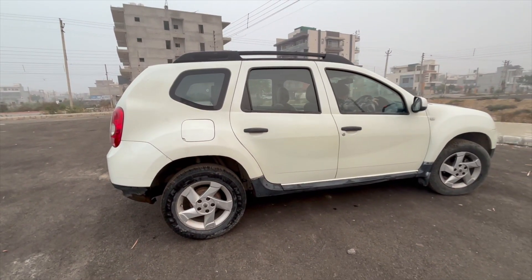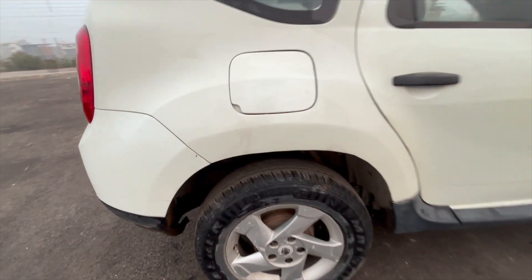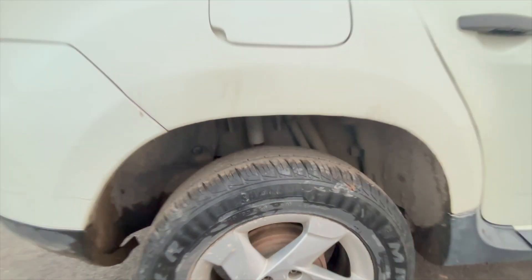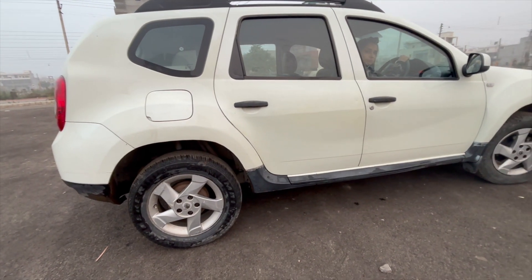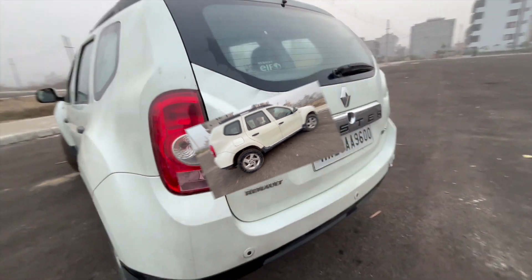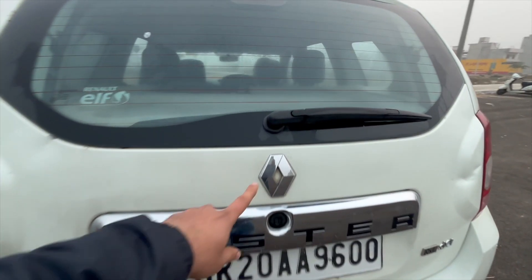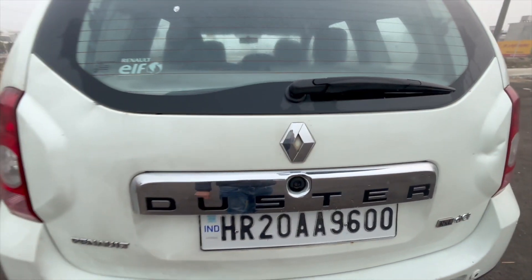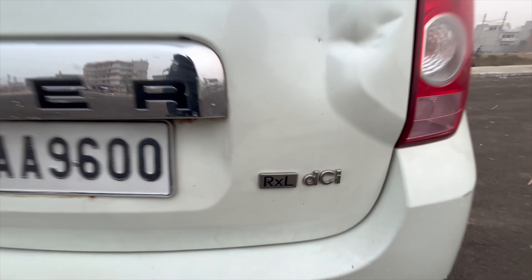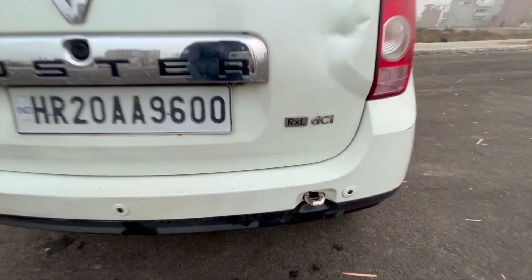You can see it from the side. This is the tire size — you can see it is 215/65R. This is the tire size, which gives a good look. This is the big Renault logo, and this is the model RxL DCI, which is a diesel engine, and this is also a big look.